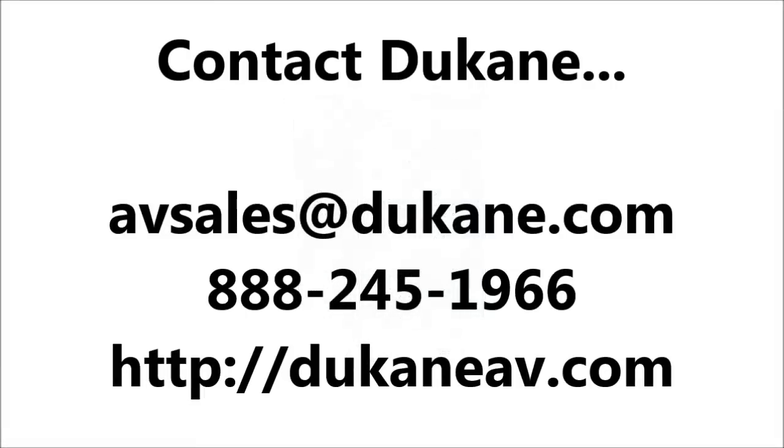Call or email us today to request a quote from your local dealer.